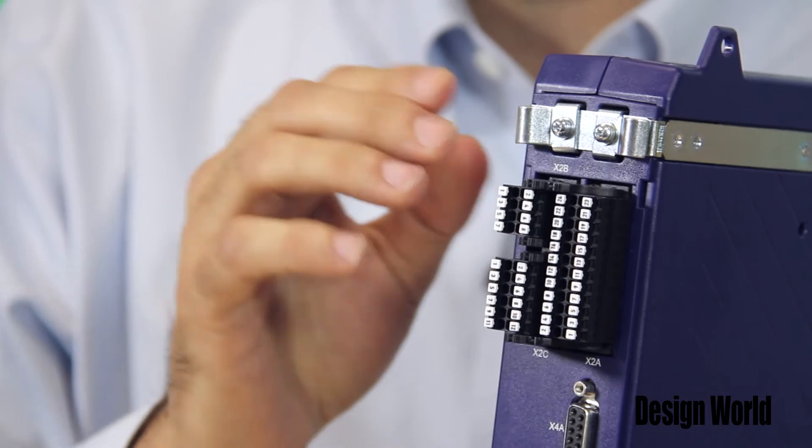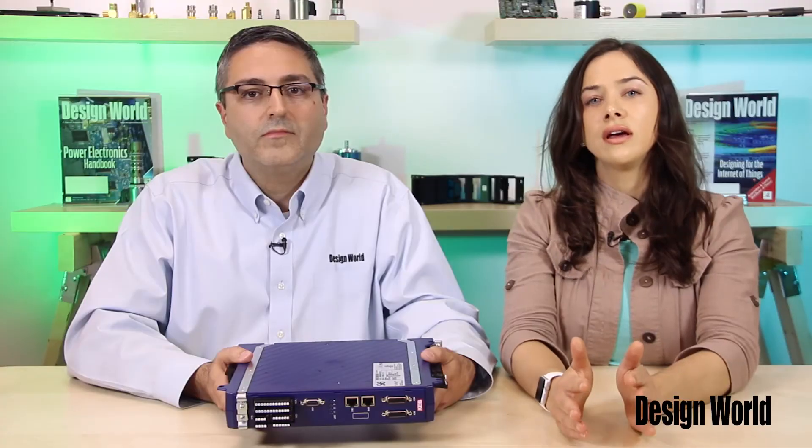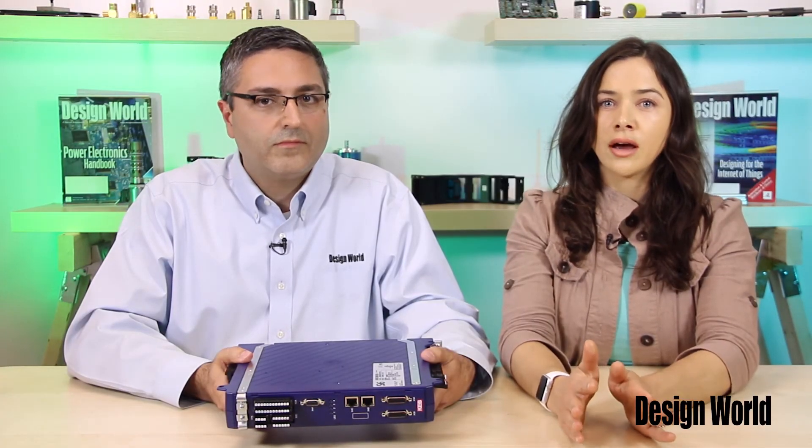There are terminal block connections for digital inputs and outputs, one relay output, and two analog inputs as well. The S6 also has an SIL-3, or Safety Integrity Level 3, rating with a safe torque off rating. This basically means that there is circuitry which lets a motor come to a dead stop without removing power to the drive — it's something like an e-stop, although not quite the same.